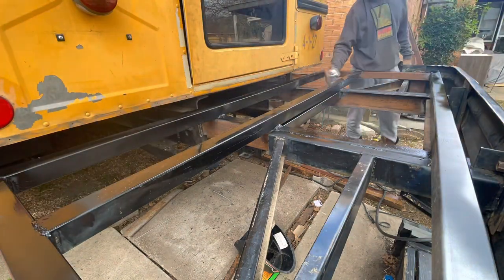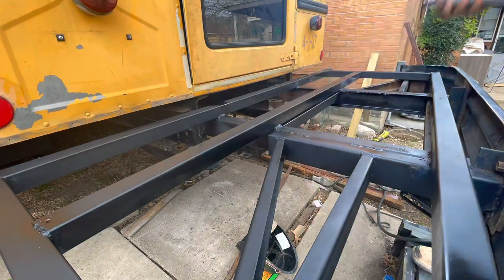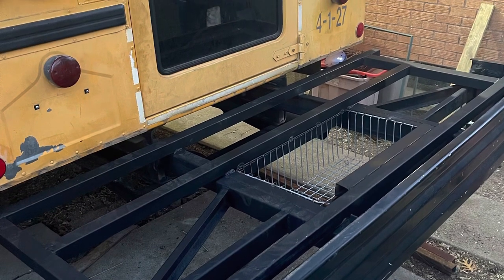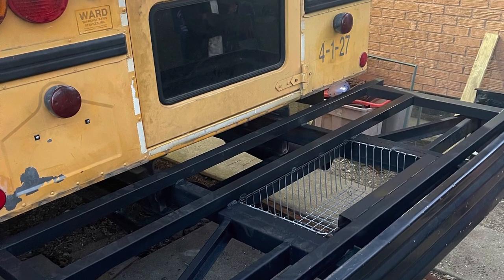Now we're just going to hit everything with a black coat of primer. I mounted a little refrigerator basket in there just for storage down the line.